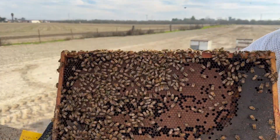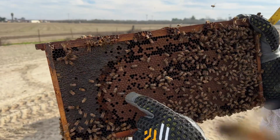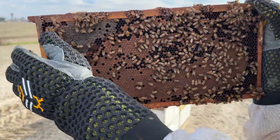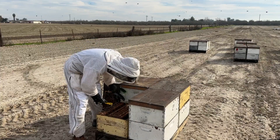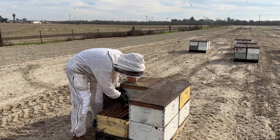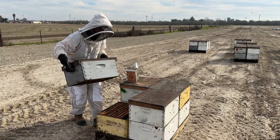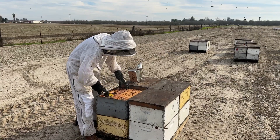Wow, check it out — absolutely gorgeous. It's February and look at that: just a beautiful frame of brood. We've got a nice brim of honey around the edge, and we've even got a drone. You can see all the newly emerged bees — here's a bee that just emerged out of her cell. Counting up: one frame, the opposite frame is full, two, three, four — five frames of brood in the bottom box. It's February 1st, five frames of bees and five solid frames of brood.